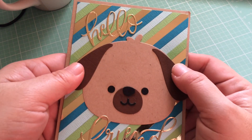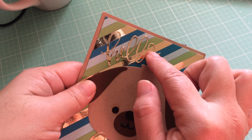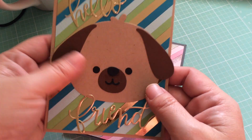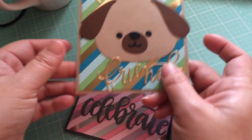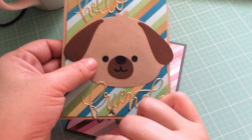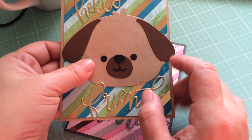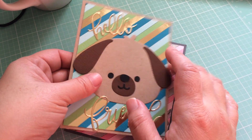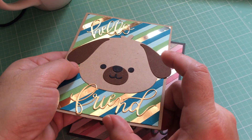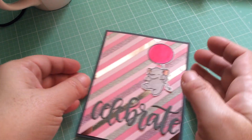So that's the dog. This is a Pretty Pink Posh 'Hello Friend' die and I cut that out in the mirrored cardstock. I wanted to do kind of a boy card — I guess you could put a different sentiment if you wanted to, but it's hard to make boy cards so I thought maybe this is a good way of doing that.